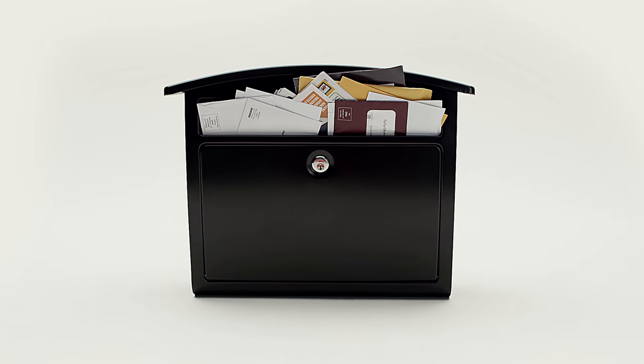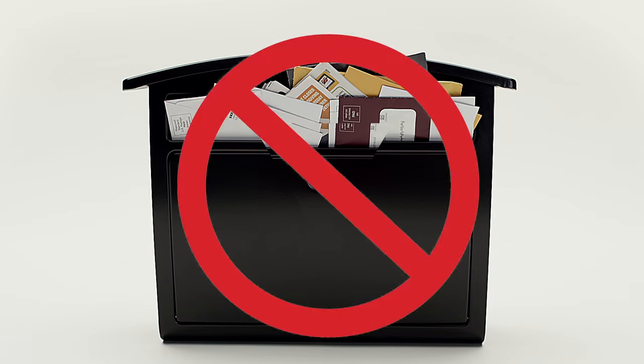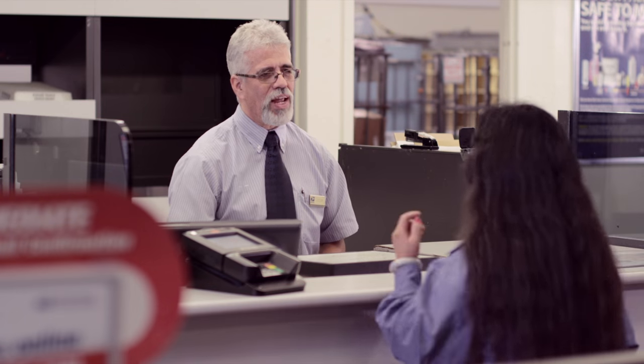Have you ever gone on vacation or a business trip and then come back to find your mailbox looking like this? The next time you go out of town, take advantage of the USPS hold mail service. Your local post office will be happy to keep your mail safe until you return.